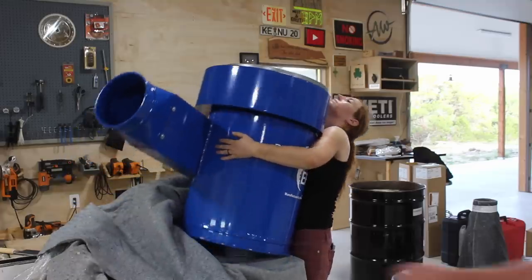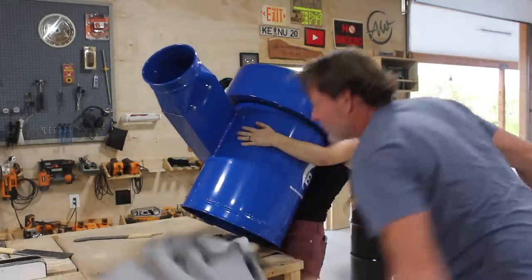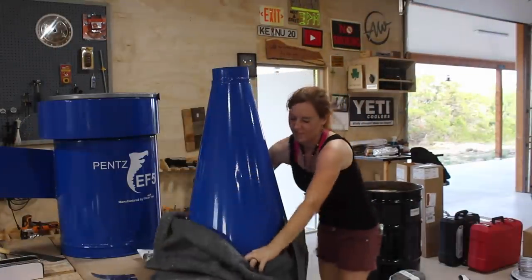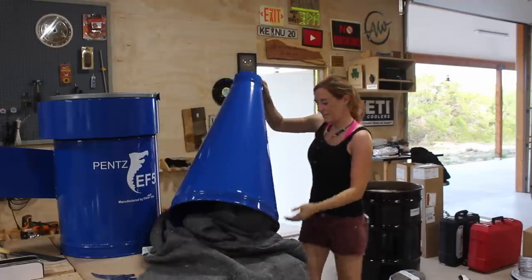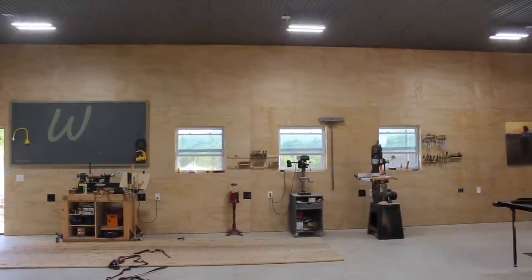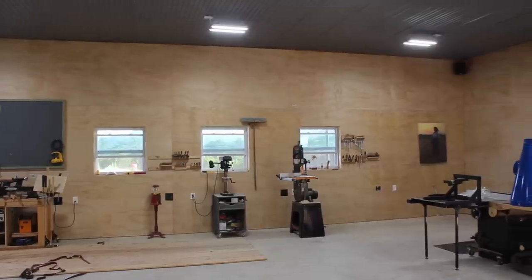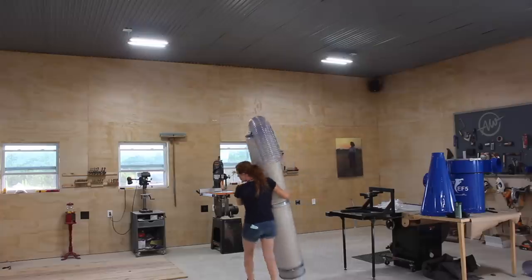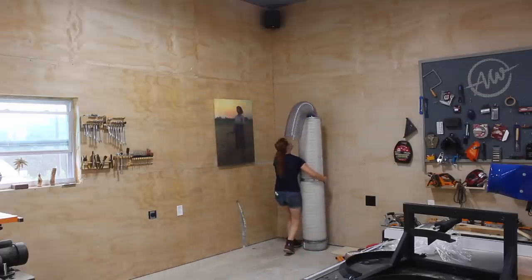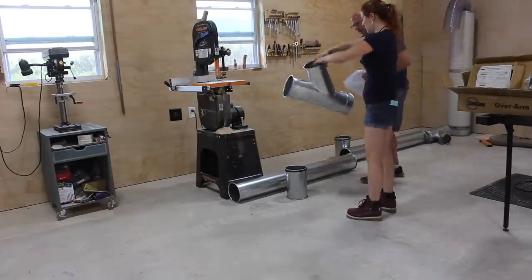I was excited about this because I wanted to store my unit outside of the shop under that covered patio to cut down on the noise inside whenever it's running and also save on the footprint the unit creates inside. The plan is to have one long main trunk running across the north wall of my shop so I can have drop downs to all of my larger machines that will require DC. Even though I'm housing the unit outside I'll be keeping the filter inside so that I will have a way to recirculate my heated or cooled air.